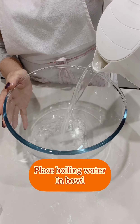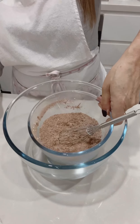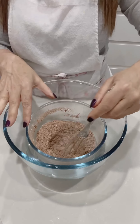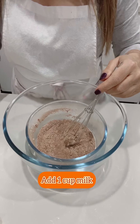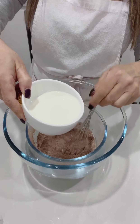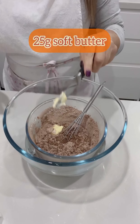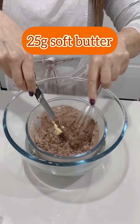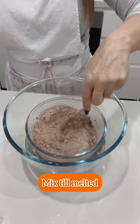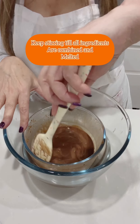In a larger bowl add some boiling water and place the bowl with the chocolate mixture on top of the hot water. Add milk and 25 grams of soft butter and keep mixing over the hot water until everything is melted and you end up with a runny chocolate sauce.